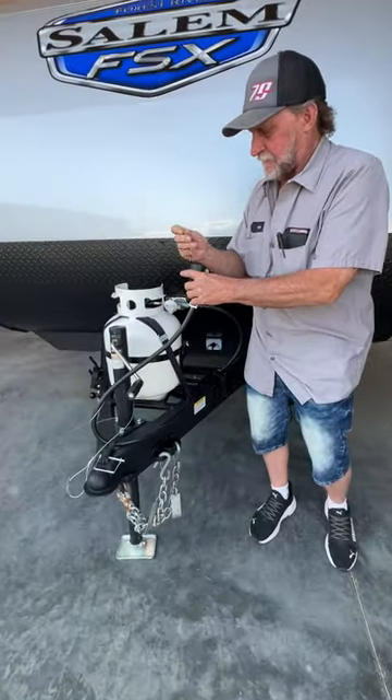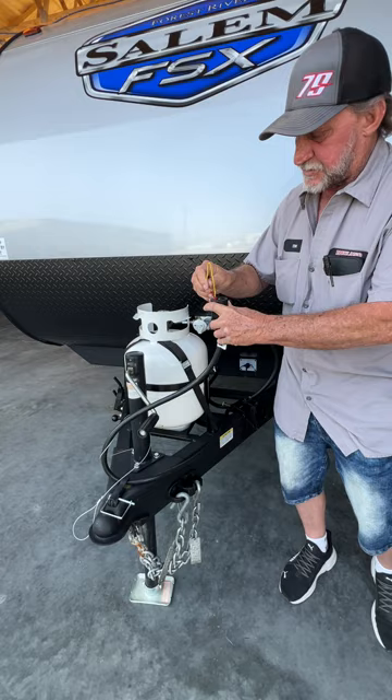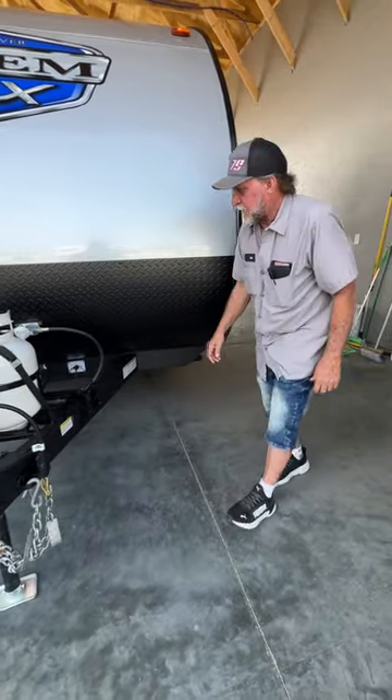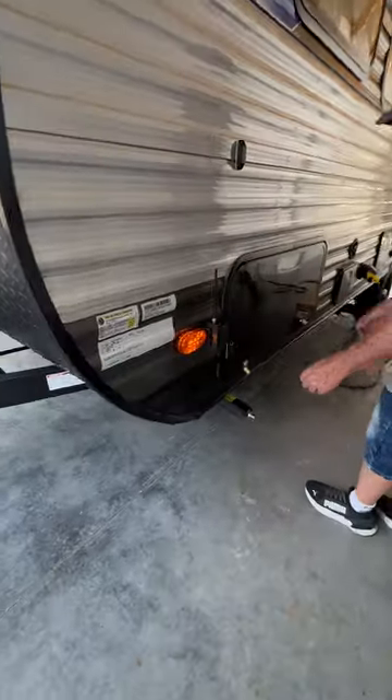I'm going to put the light on so the running lights are on, so we can show you the cameras when we get to the inside. As we step around the corner, you'll see that your side marker cameras are on.